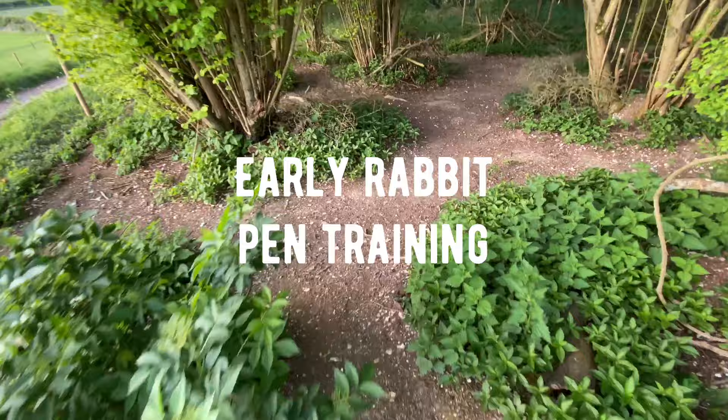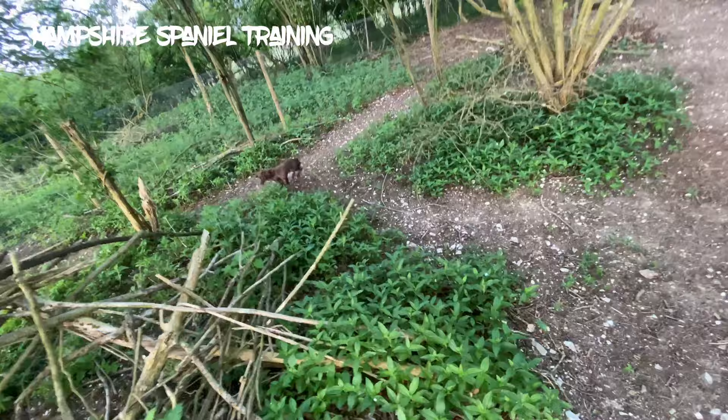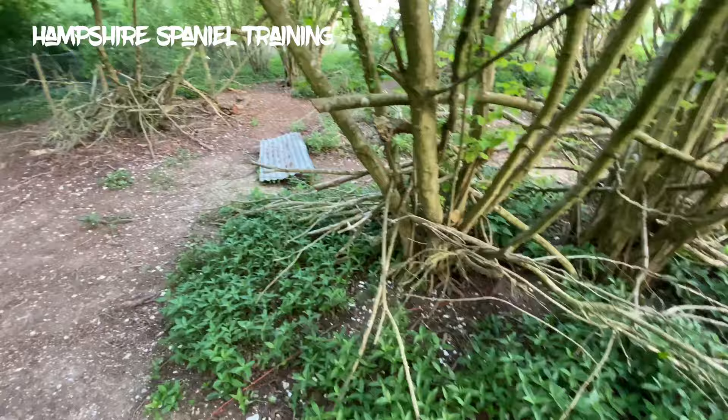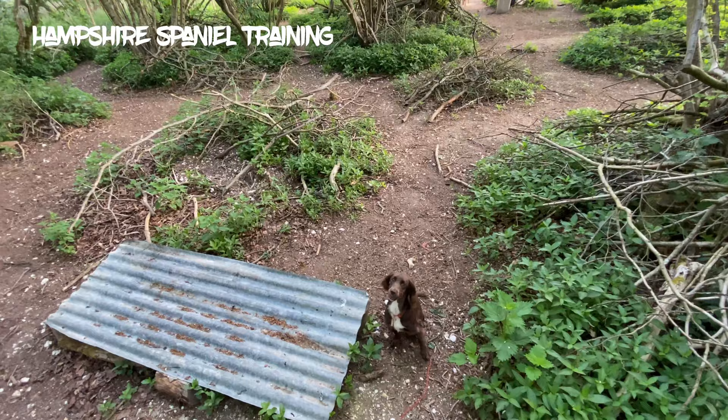Right, morning everybody. So I was making a short video for one of my clients who owns this dog here today, so I thought I'd do a little commentary over the top of it to show you where I'm at. This is a young bitch, she's about five, five and a half months old, and when she came to me she wasn't really able to do anything apart from walk on the lead a little bit.